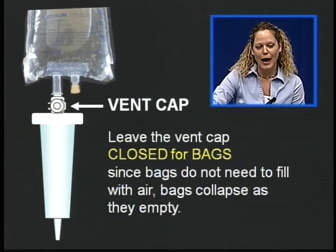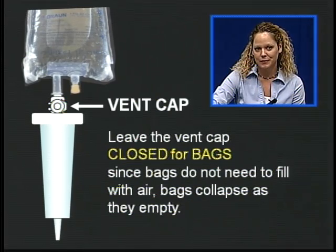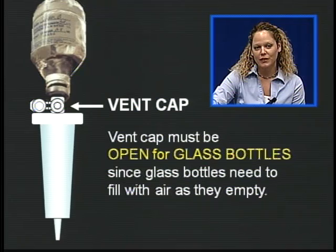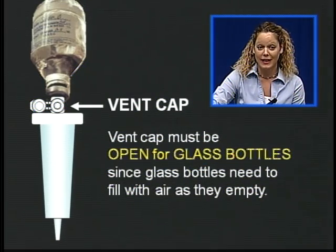Here's our vent cap. This sits on top of the drip chamber. We leave the vent cap closed for bags, since bags do not need to fill with air — bags collapse as they empty. However, the vent cap must be open for glass bottles, since glass bottles need to fill with air as they empty.